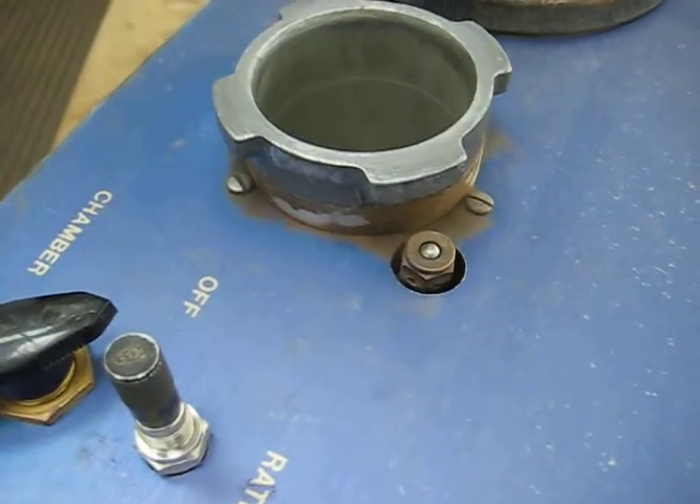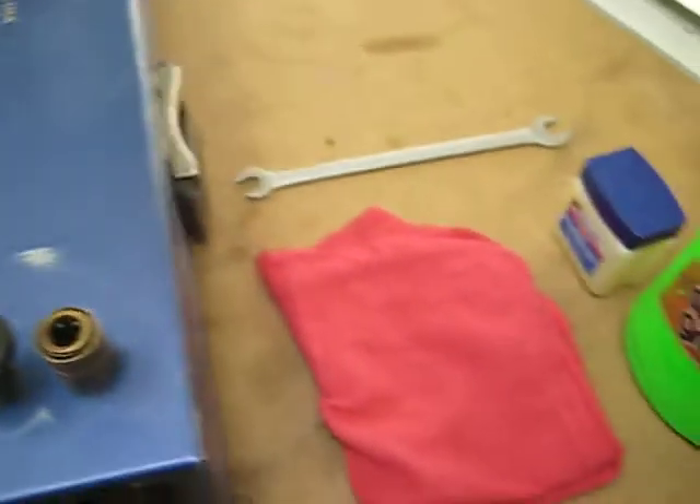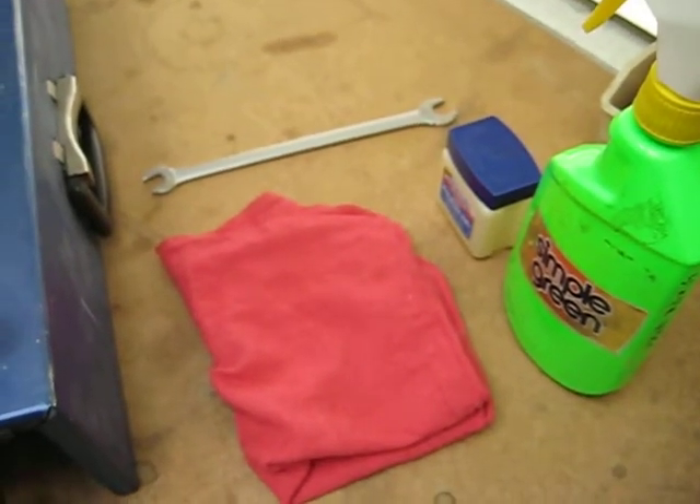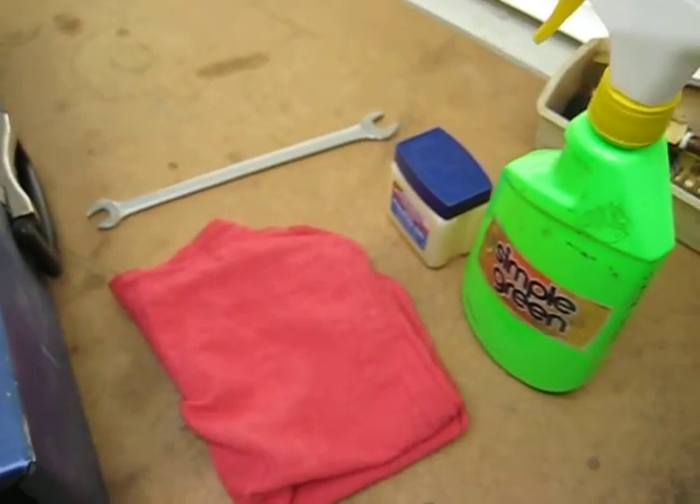This one here you can see is very dirty — been out in the field. It just needs a simple cleaning. Tools that we're going to need for this task are a rag, a 9/16 inch standard wrench, some petroleum jelly, and just some standard cleaner.